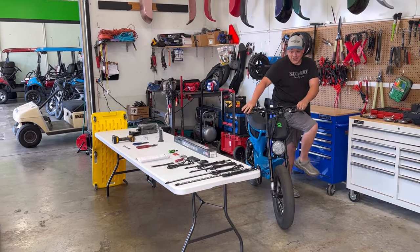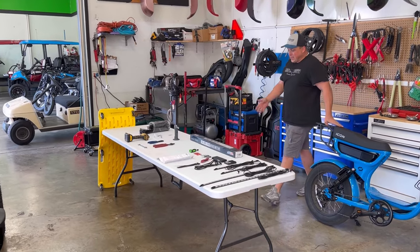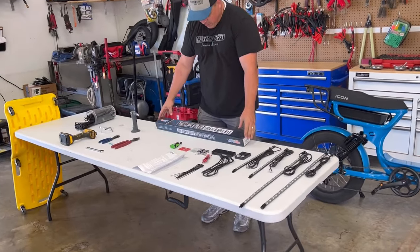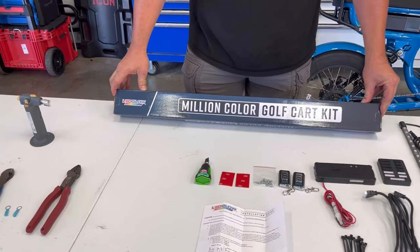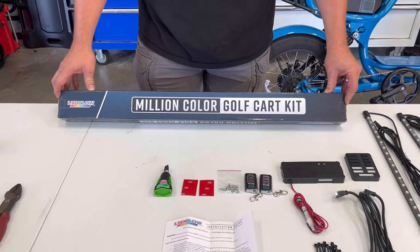What we're here for today: the LED Glow Million Color golf cart kit. This can go on just about any golf cart. Today we're going to put it on an Icon with the lithium setup.